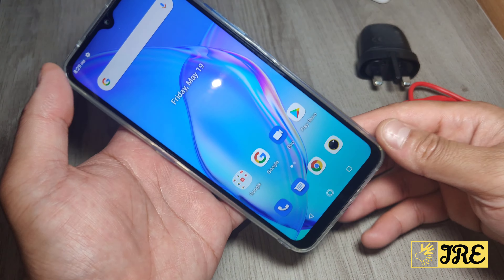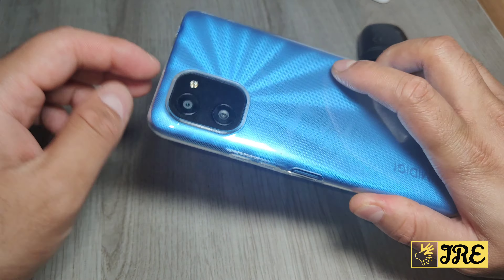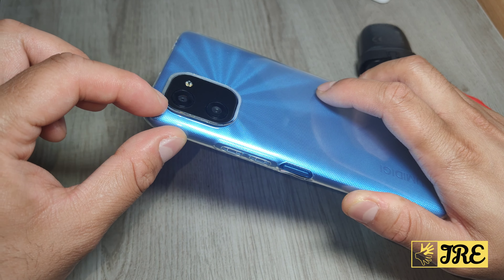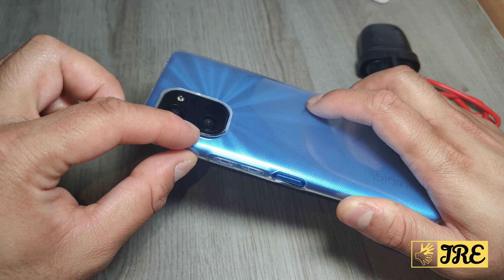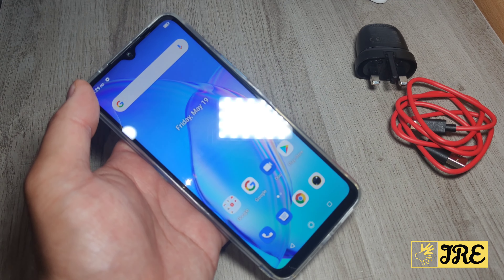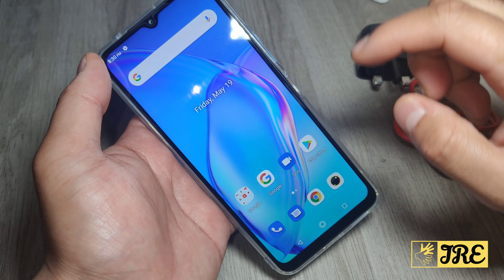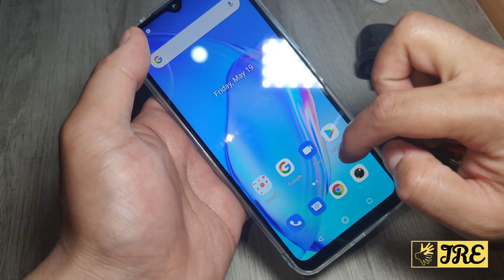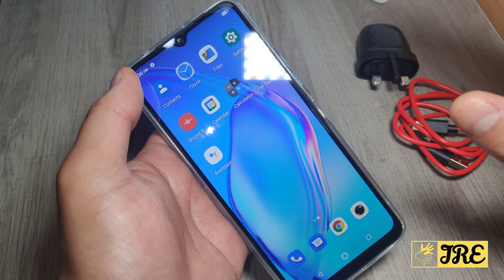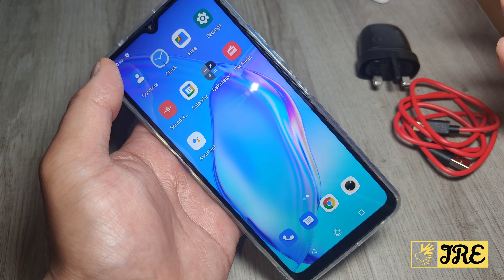It has a 16-megapixel dual cam AI rear camera along with an 8-megapixel ultra-wide camera. At the front it has an 8-megapixel camera. It runs Android 11 built-in and it's a 4G smartphone, so it's not compatible with 5G.